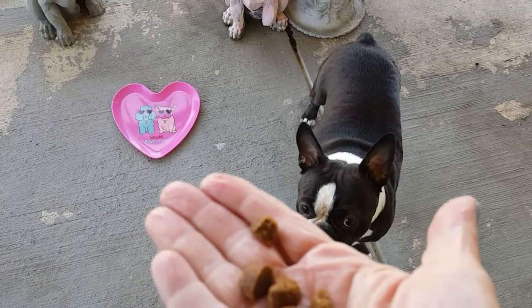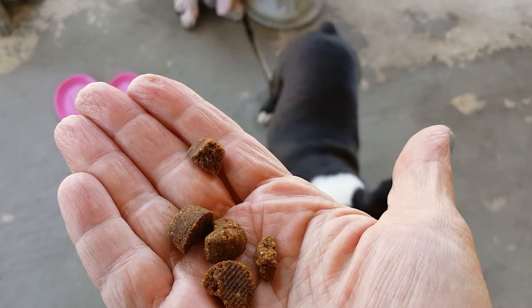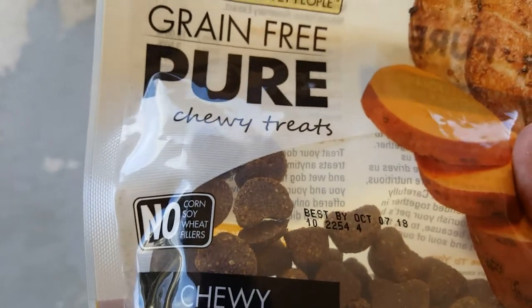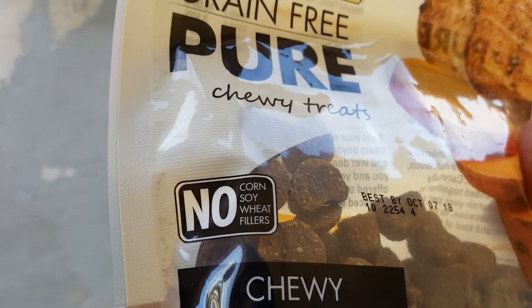He does a lot of retrieving toys and things and tries to trade me for them — just various things he finds on the floor. These are grain-free chewy treats: no corn, no soy, no wheat, no fillers.